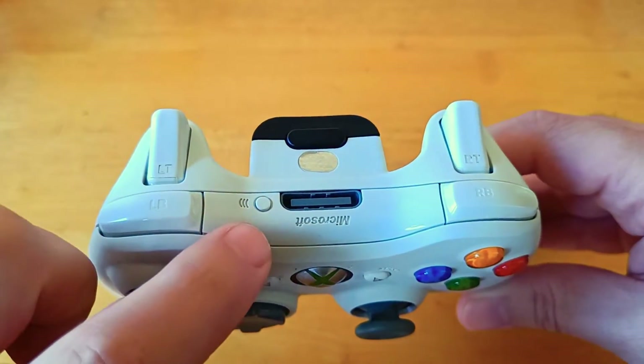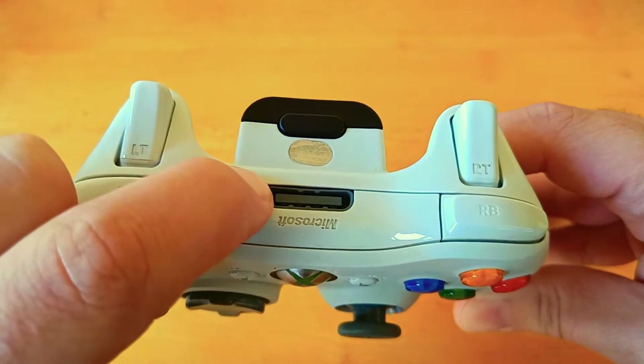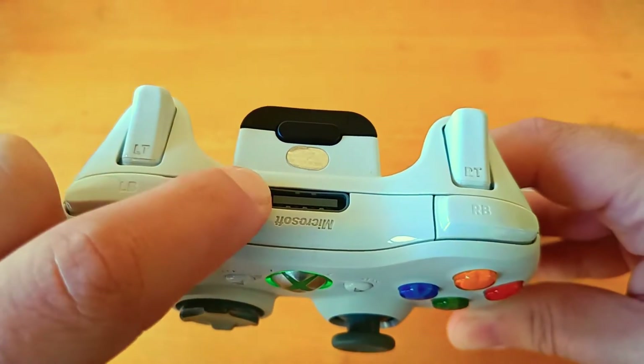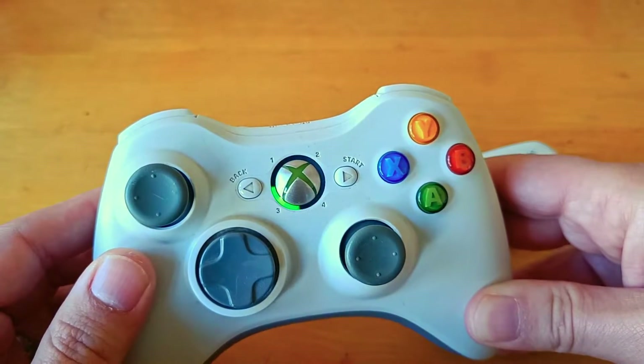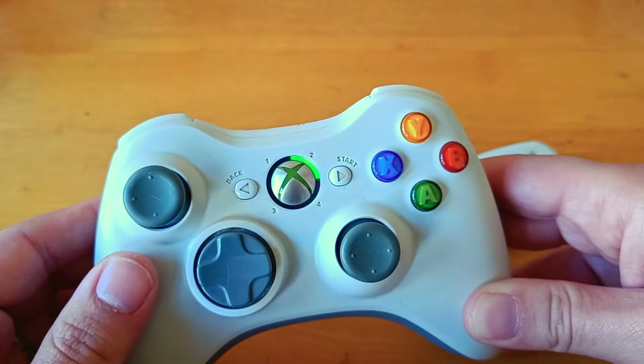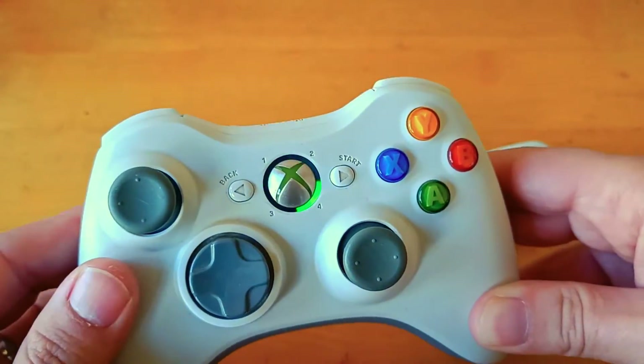You've got this little button at the top to pair it. Hold it down for about a second. And there we go — it starts flashing, spinning around even. It's looking, going: 'Where is it? Where is it? You've got something for me, but I really want to know what it is.'